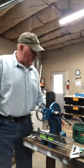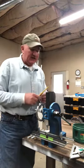Hi, my name is Ken Robinson. I'm going to demonstrate the use of the CSG knife latch lancing press.